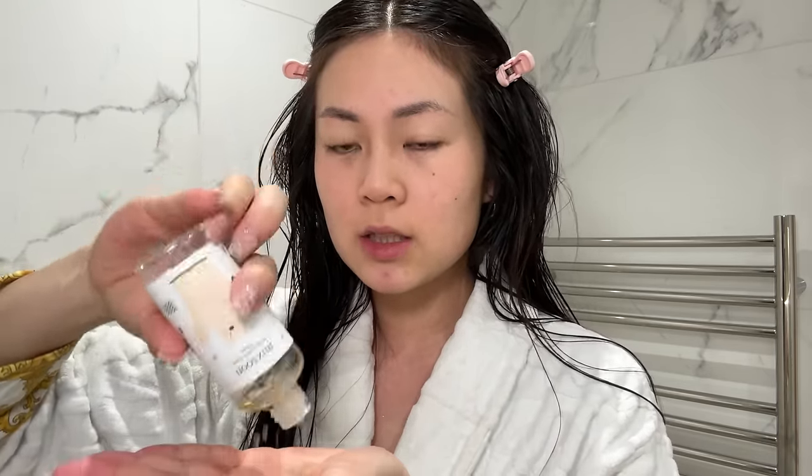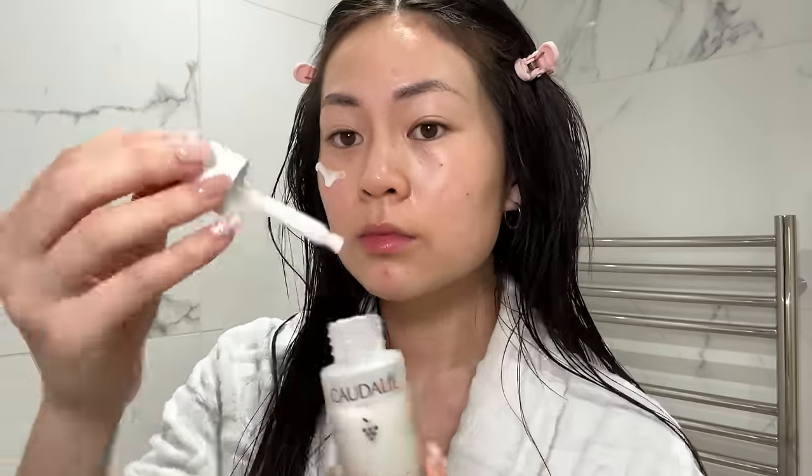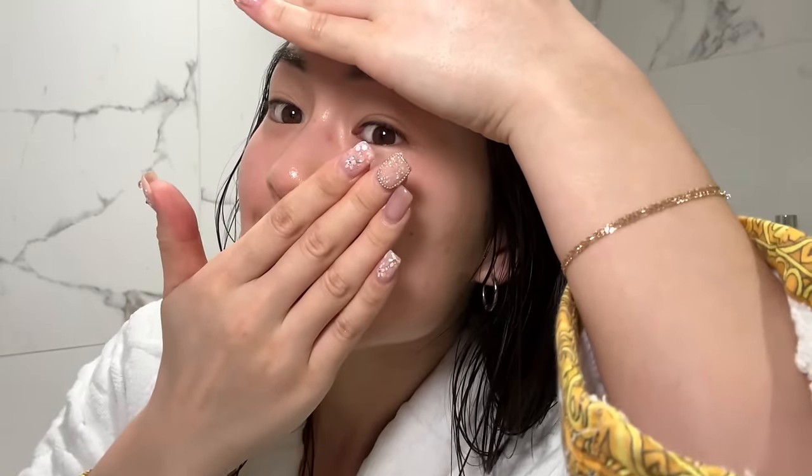Shower is done — now it's time for skincare. Starting with the mixing essence and a quarterly serum. Look how pretty this cream is! I had no idea Shiseido had this collection, but they sent it to me because it's cherry blossom season. My skin looks so glassy, apart from the spots of course. And we use SPF — almost run out of this Beauty of Joseon one.